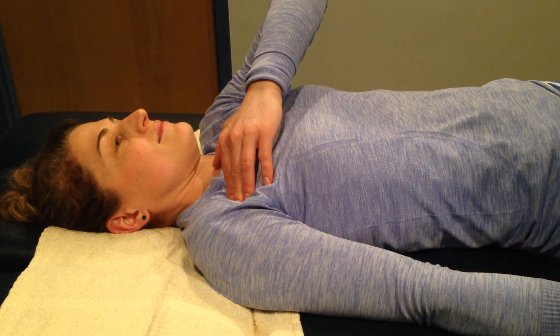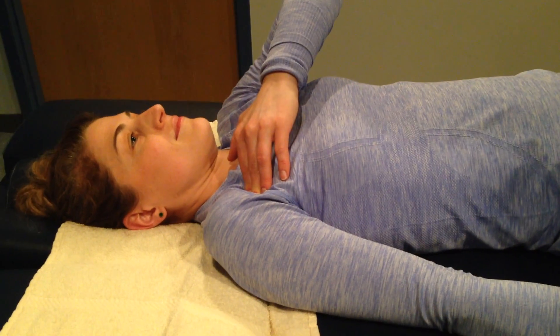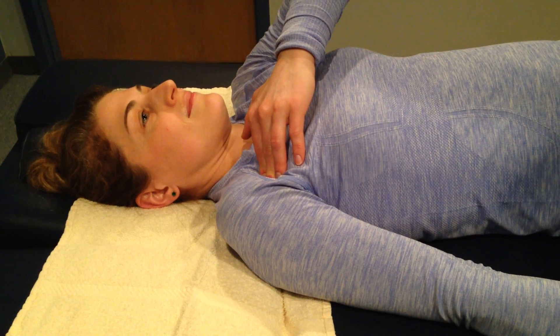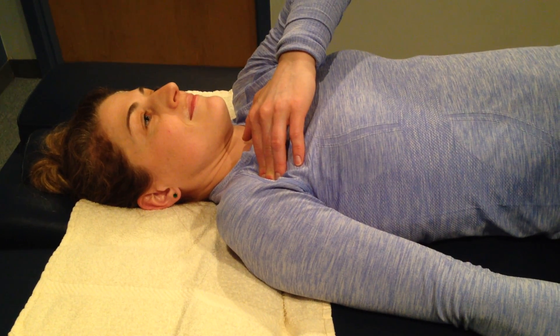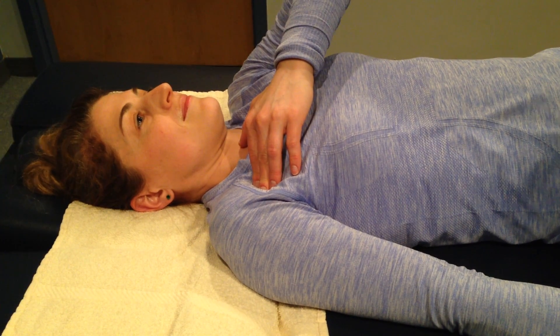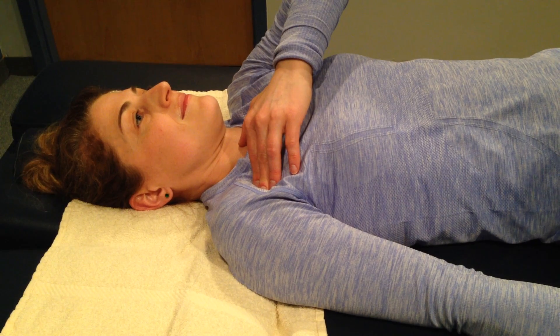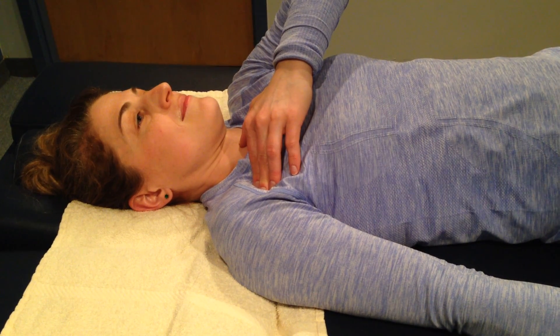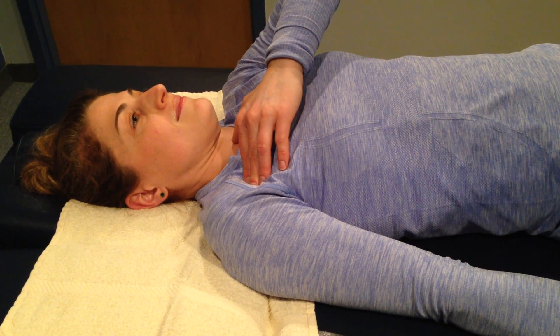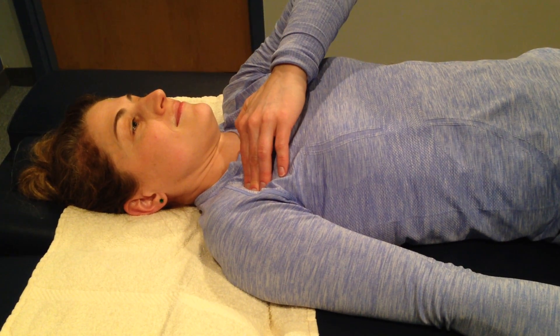One more time — contract. The lighter you go with this, the more effective the technique actually is. Deep breath in, and then as you release, release the shoulder, release the breath, let the shoulder go wide down back towards the table. You want to communicate with the nervous system and let it relax that muscle. After three to five repetitions, you should feel that the pectoralis minor is much softer underneath your fingers.